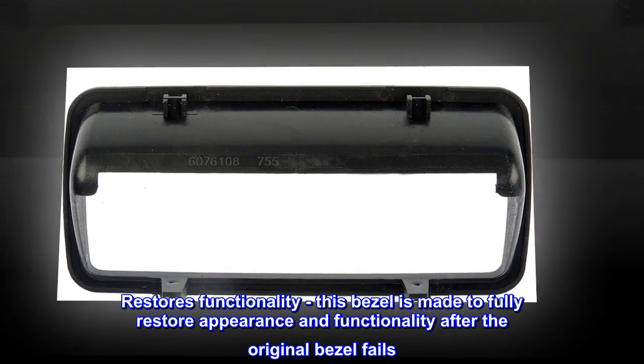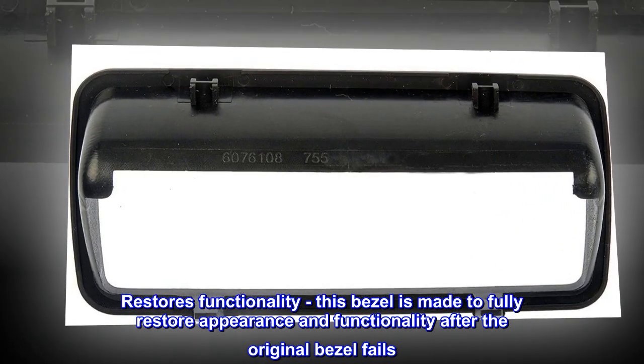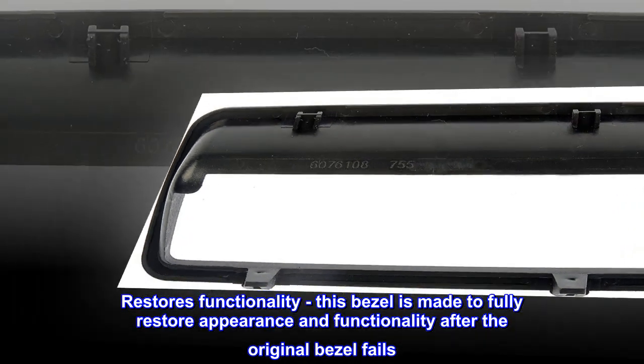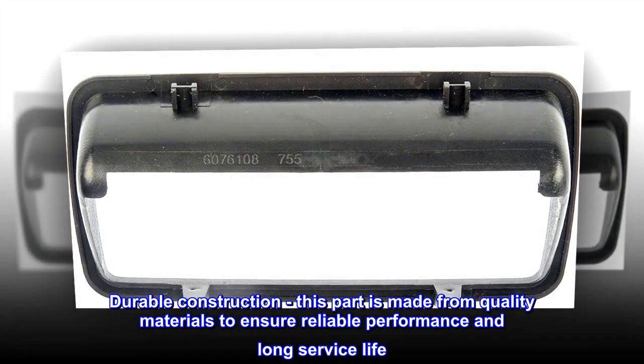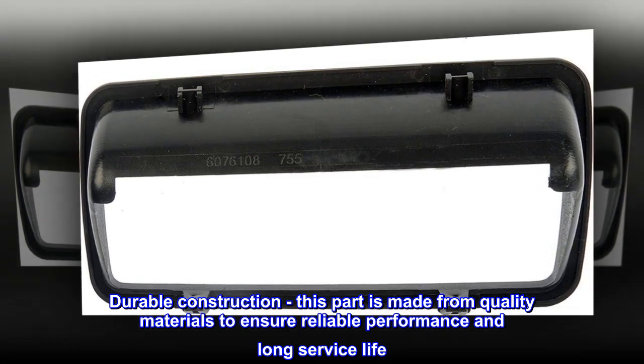Restores Functionality – This bezel is made to fully restore appearance and functionality after the original bezel fails. Durable Construction – This part is made from quality materials to ensure reliable performance and long service life.